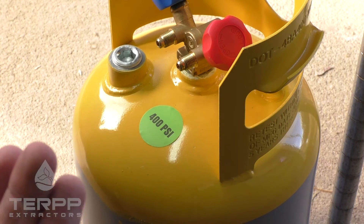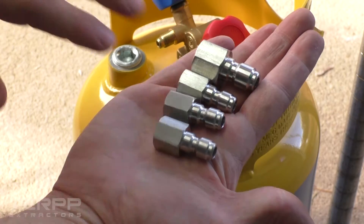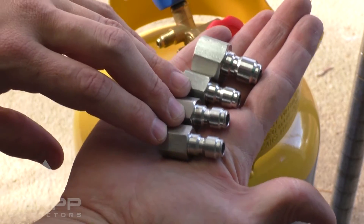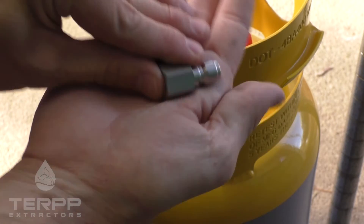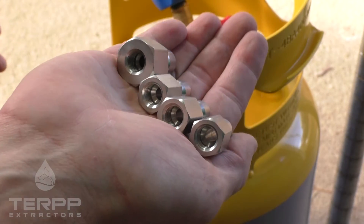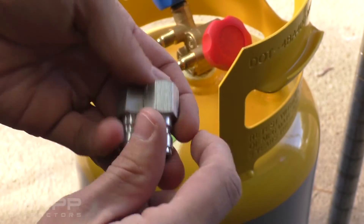With your quick coupling hoses you should have gotten four adapters: three three-quarter inch adapters and one three-eighths adapter. They all have quarter-inch female flares on the other side.